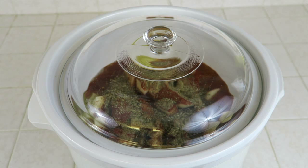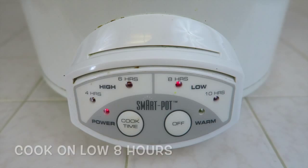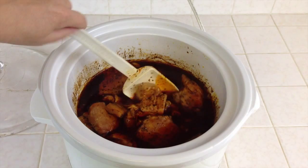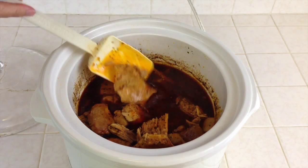Now that it's done cooking, let's go ahead and take the lid off so you guys can see what it looks like. As you can see, there's lots of liquid inside, so the pork chops did not get dried out. You can also see the cubes of potatoes. I wish you guys could taste this because I tasted it as it was cooking, and it tastes amazing.